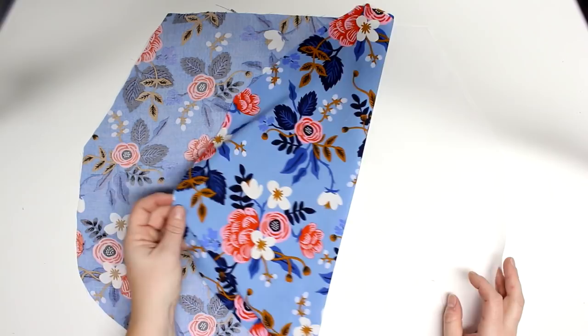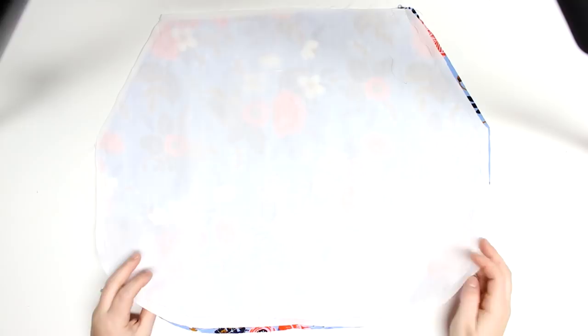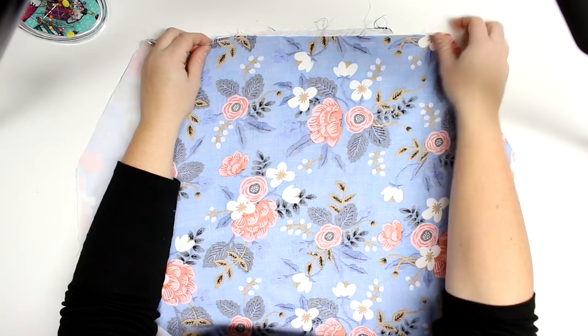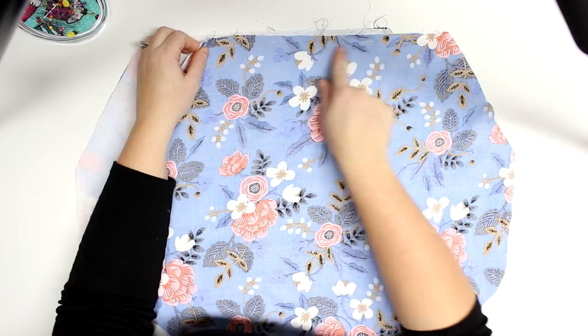First thing you're going to do is create your template and then cut out two pieces of your outer fabric and two pieces of your lining. Next, take one piece of lining and one piece of outer fabric, put them with the right sides together, and then do that again with the other two pieces. Then sew along the top with a half-inch seam allowance.